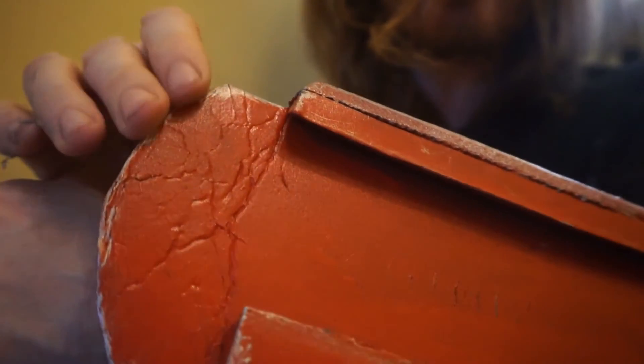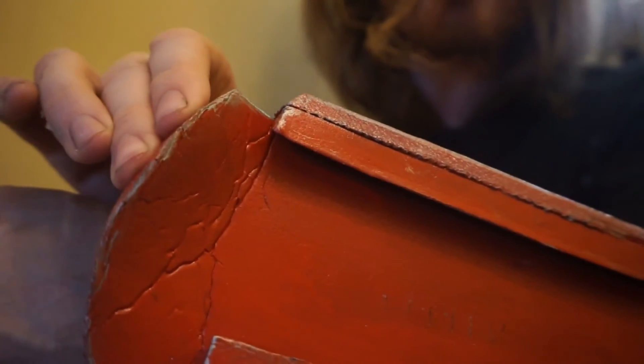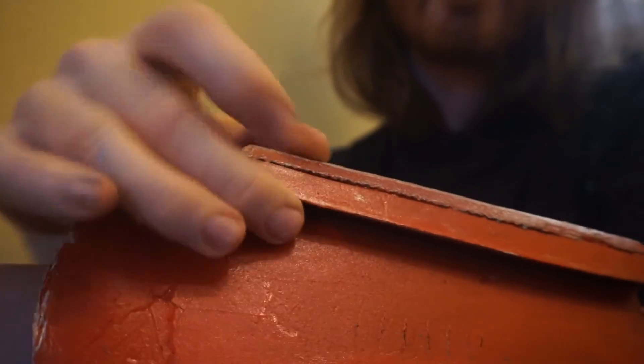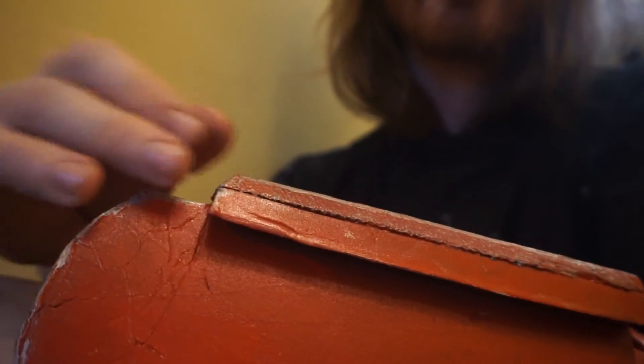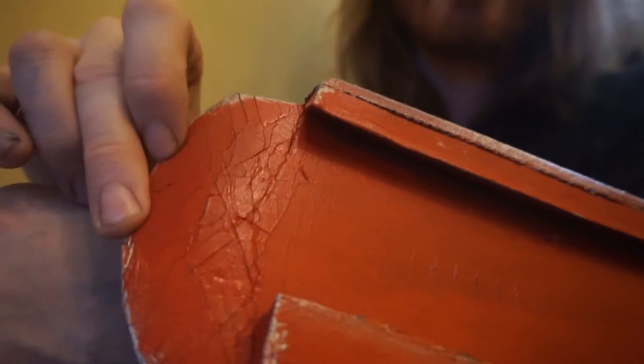This Plasti Coat paint cracks when you bend it. It crinkles that way, the same as the Plasti Dip. Now the vast majority of equipment isn't folded up and treated in this way, so this test is considerably over the top.